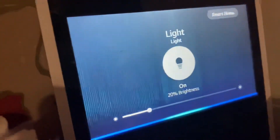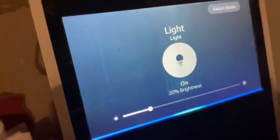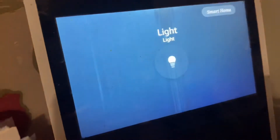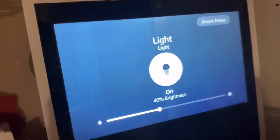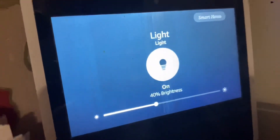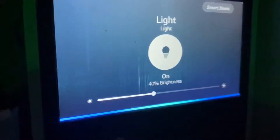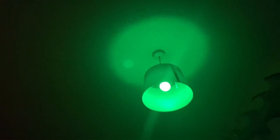Alexa turn up light brightness to 40%. Alexa turn light green. Alexa turn light red.